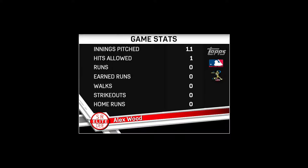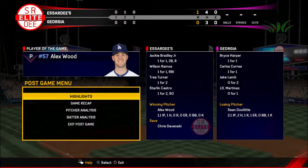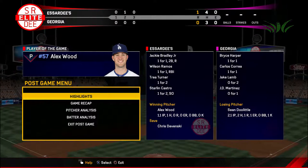We watched a really solid starting pitching performance that kept the opposition at bay, and as a result he's our top player of the game. He pitched really well — wasn't necessarily dominant, but turned in a good solid effort and definitely was a factor in the win.